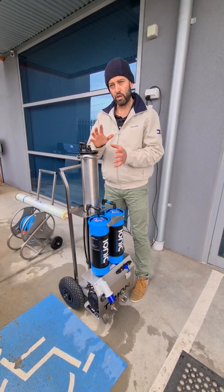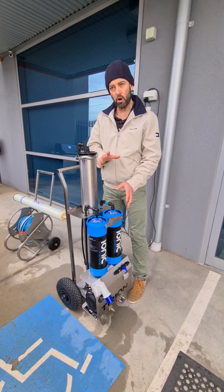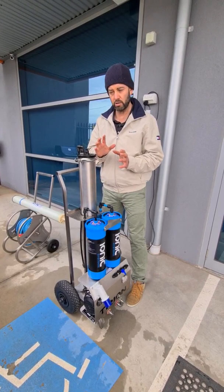Hi all, just wanted to run you through how to change a 40-40 membrane. We have an Ionic Systems Trion, which is a three-stage reverse osmosis system.